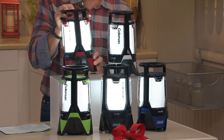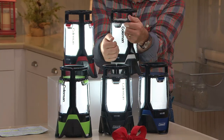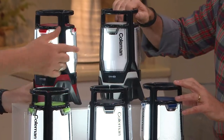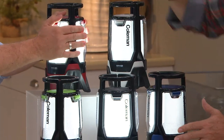We have it in Coleman red, silver exclusive to QVC. Cool to the touch — with this guy on high and that one on low, you can see a little difference side by side, but they remain cool to the touch no matter how long they're on. Red, silver exclusive, blue very popular — a little shade darker than royal blue.